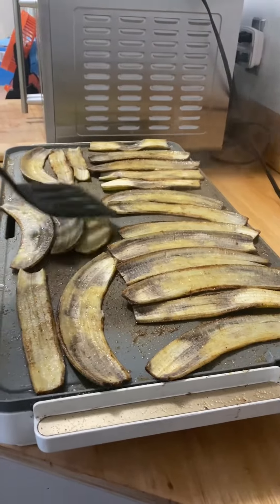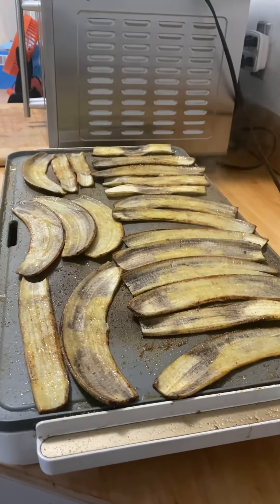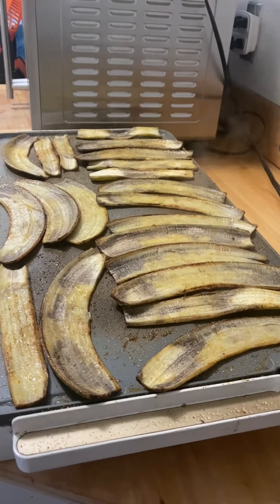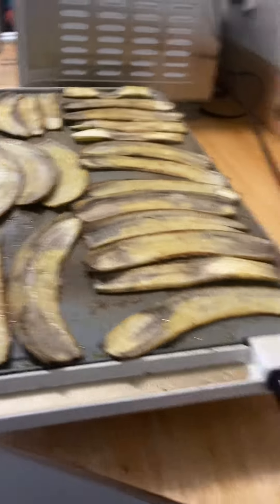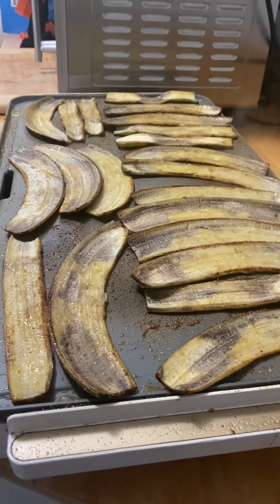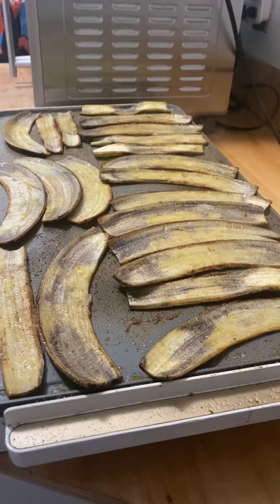The video I saw said they were some kind of vegan bacon, but I'm not going to call them that. They're just fried banana skins to me. We'll see how they taste when they're done — so far they look pretty interesting. I'll probably give them three minutes on this side and then flip them again.